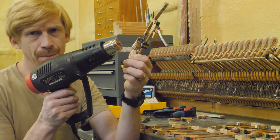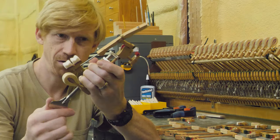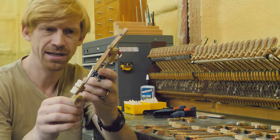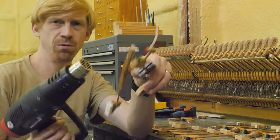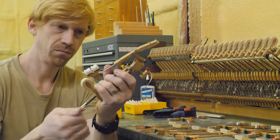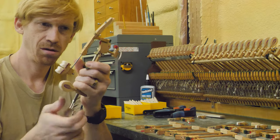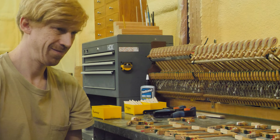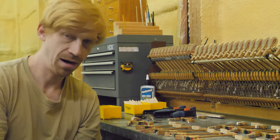The glue will start to kind of bubble up. If you're feeling a lot of resistance, hit it one more time with the heat gun. There we go — I can feel it coming off now. We'll throw away the old hammer.